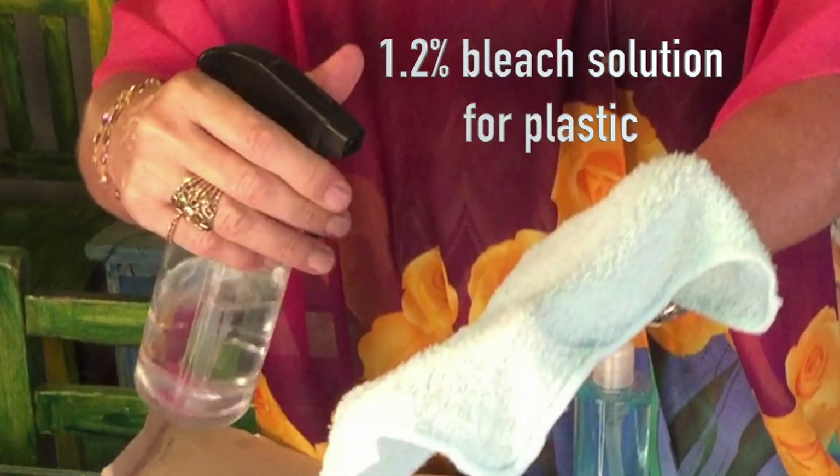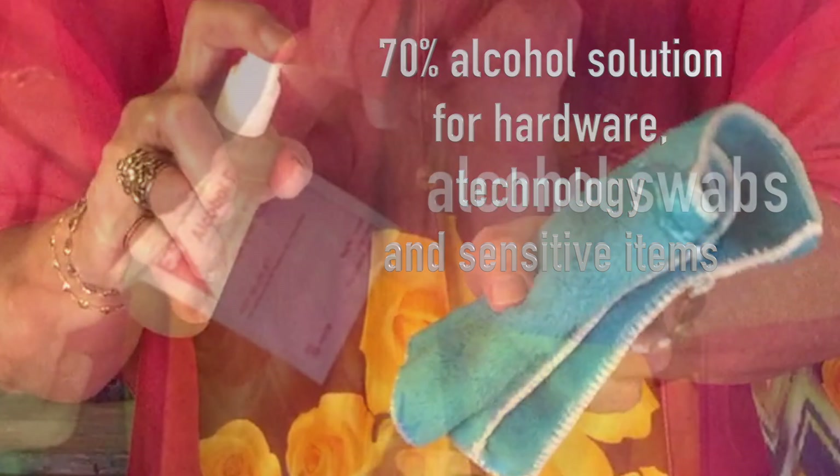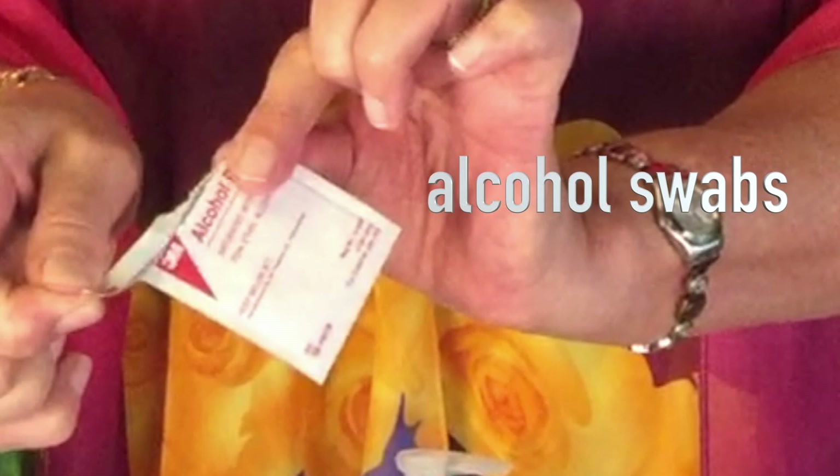So what disinfectant will you use? I use a 1.2% bleach solution for plastic and a 70% alcohol solution for hardware, technology, and sensitive items. I also keep alcohol swabs ready for things that might be sensitive to moisture, like a plug opening or something delicate.